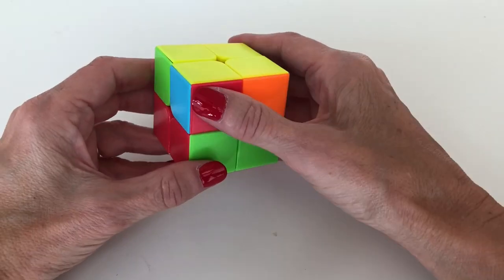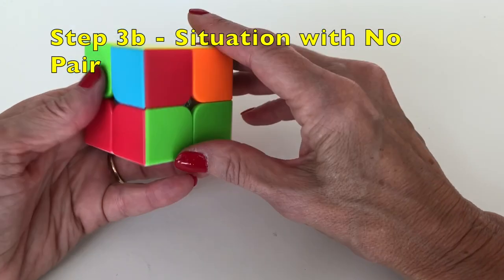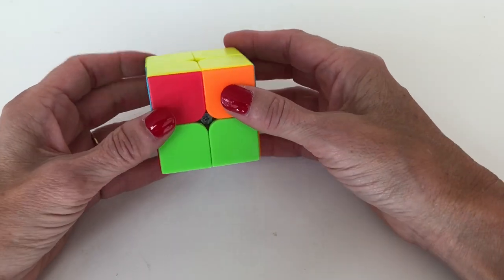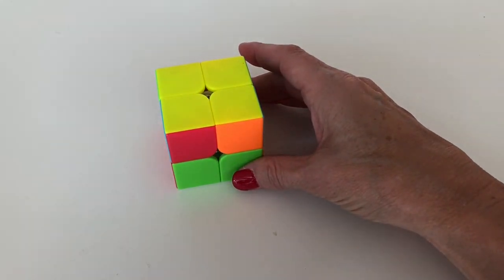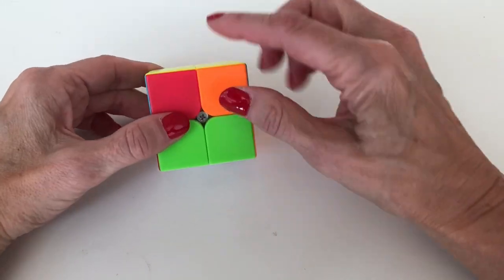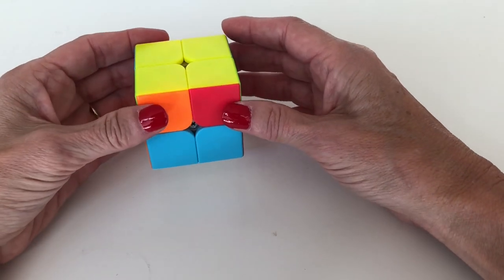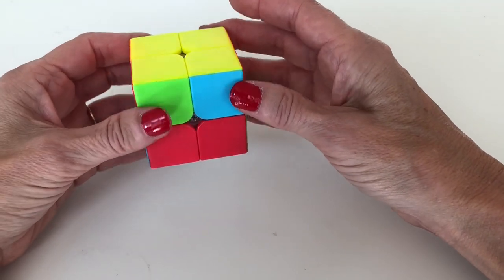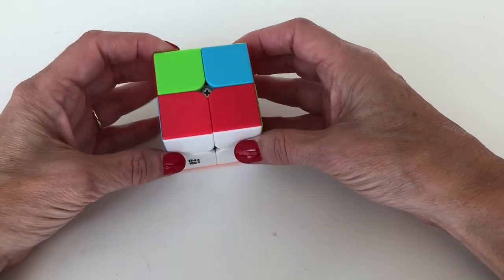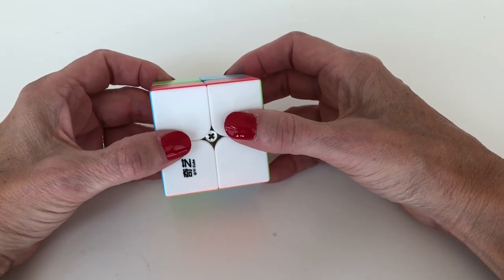Now we're going to do the final algorithm to solve the cube. We look around the top layer to see if we have a pair — we do not. So we'll need to do this step an extra time using the same algorithm I'll teach you for the final layer. We need a pair on this second layer first. Hold the cube any way as long as the white face is facing you.